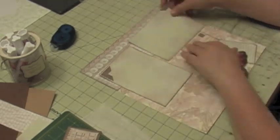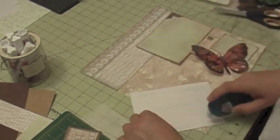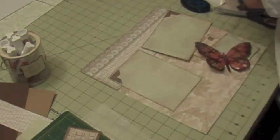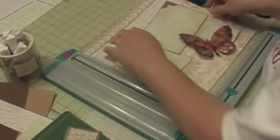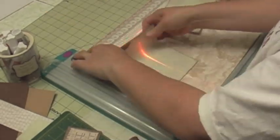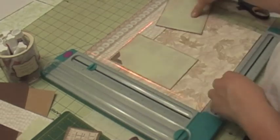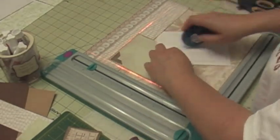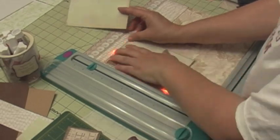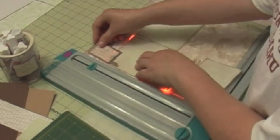A rule in design is to try to keep your embellishments in an odd number, so that's why I have three embellishments on one corner. I also brought a ruler that has laser lights to make sure that my photos are even on the page, and it worked pretty well for this layout.